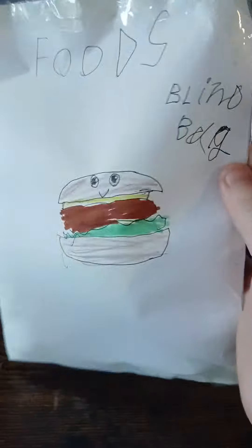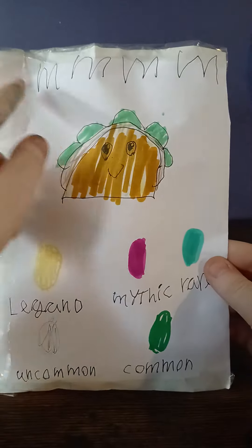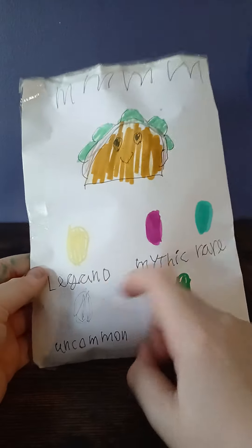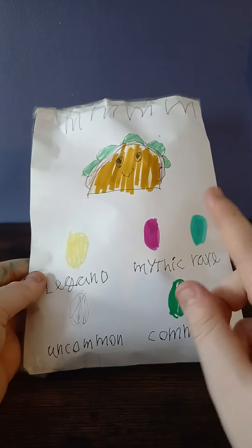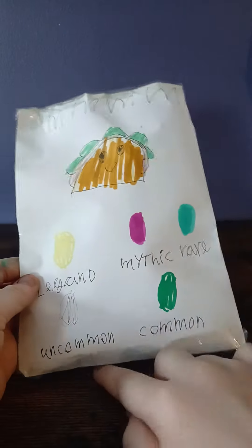Hey guys, today we've got the foods blind bag. There's a burger on the front — pretty cool — and a taco on the back. It says 'mmm' because you say mmm when you like the food you're eating. The rarities are legend, mythic, rare, and common — green, gray, blue, blue.